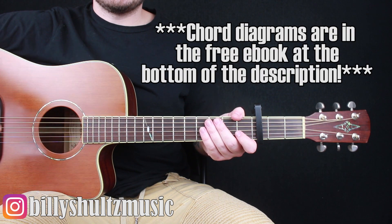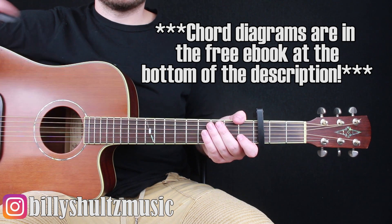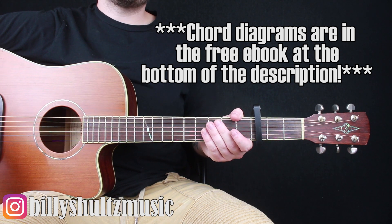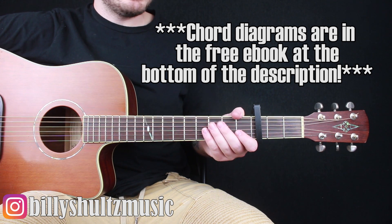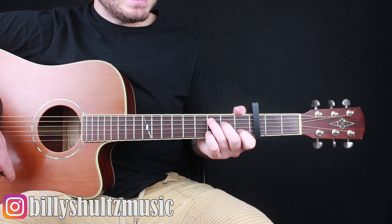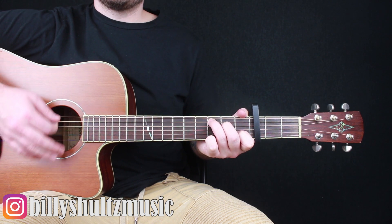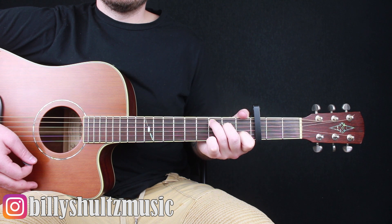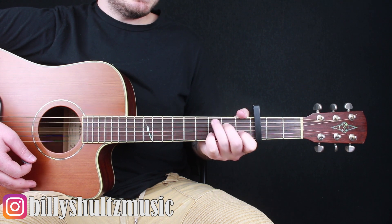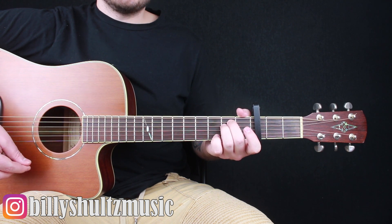As always, if you need the chord diagrams you can find them in the free ebook in the video description — it's got all the major chord diagrams and a bunch of really useful information. The first chord is going to be C major: 0 3 2 0 1 0. Then you're going to go E minor: 0 2 2 0 0 0.